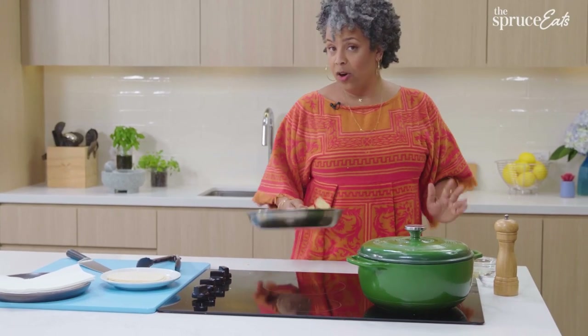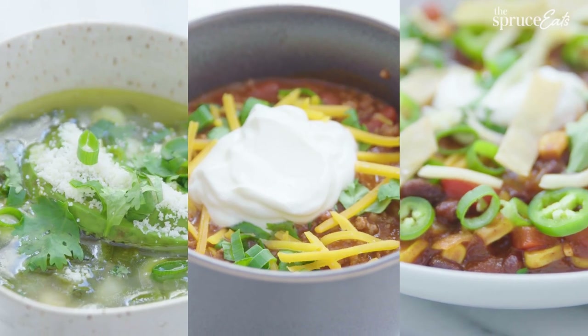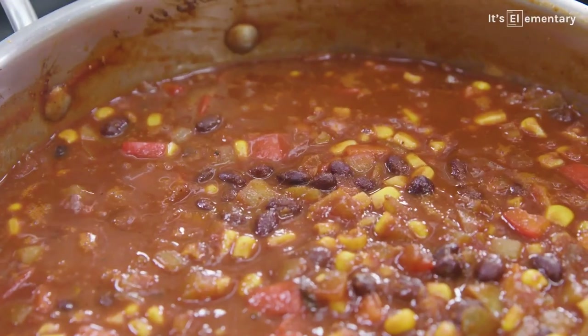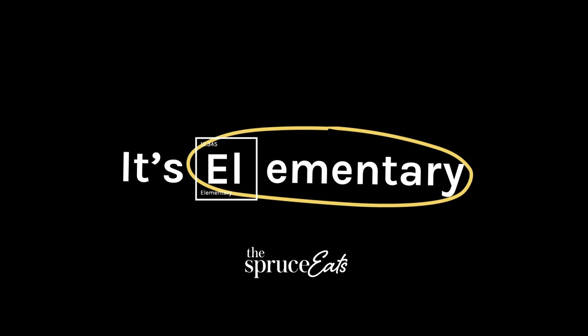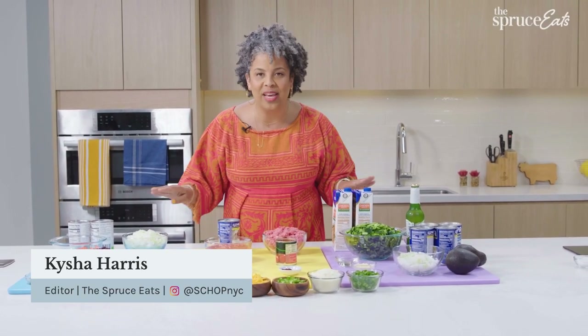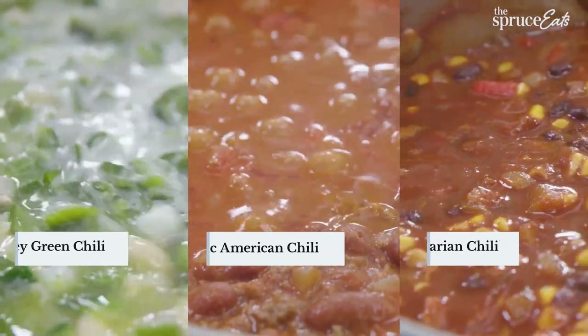Chili is the quintessential American comfort food. It's comforting, easy, and delicious. It's elementary. Do you want to know what makes chili chili? I'm going to show you. I'm Keisha Harris, an editor here at The Spruce Eats. And today, I'm making chili three ways: classic American, vegetarian, and green chili verde.